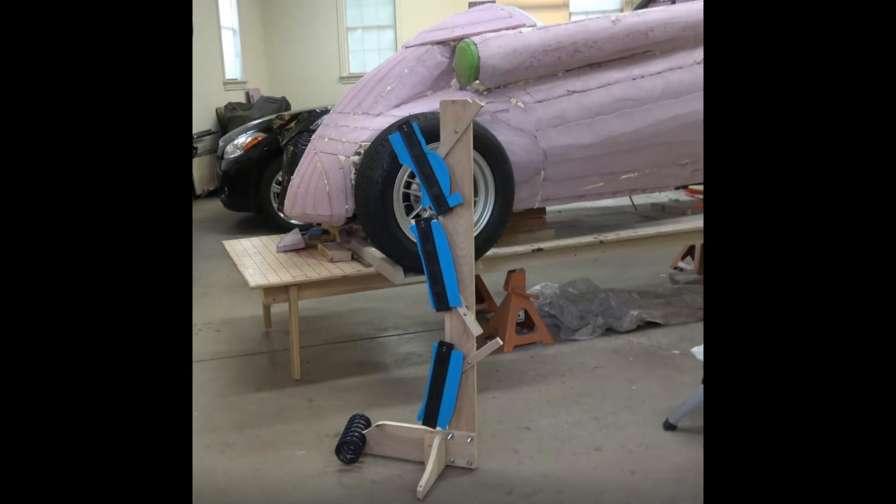I almost forgot to mention the replicator. The replicator is used to ensure that the left side matches the right side. It uses three contour gauges — those black and blue items — which I bought on the internet. I bought three of the 10-inch models for a total of around $25. All the rest of the replicator pieces — scrap plywood and screws — were just laying around my shop. It really only cost $25 and is a key instrument to help ensure that your car is symmetrical.